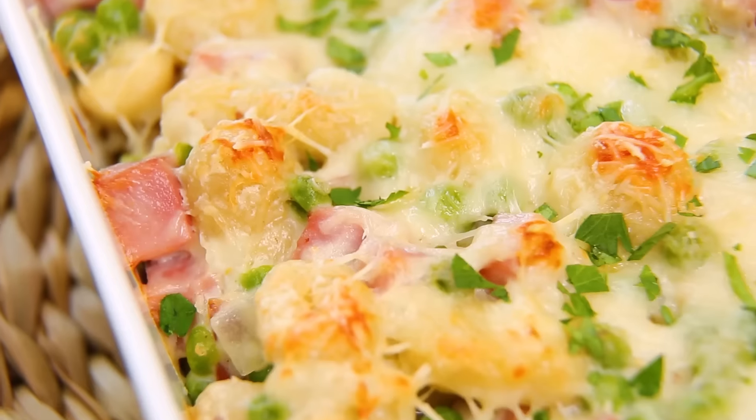Hey lovelies! So as you know, all month long I am bringing you easy weeknight dinner ideas that your entire family will love. And today it is all about three delicious pasta bakes.